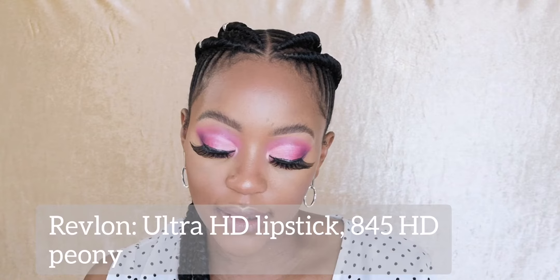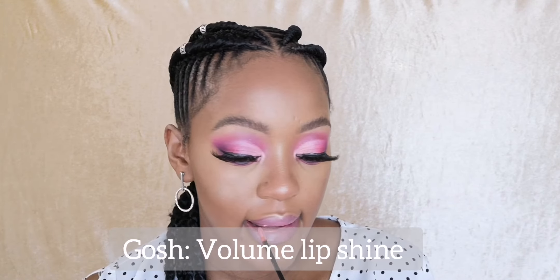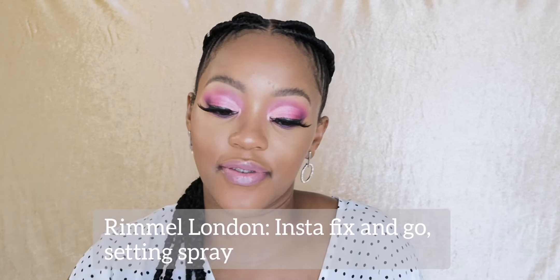I'm gonna go in with this lipstick by Revlon and apply that to finish off my pink look. Then I'm just gonna go over that lipstick with a light coat of lip gloss. I've been absolutely loving this Insta Fix and Go setting spray from Rimmel London, so I'm just gonna do that and we'll be done with this look.